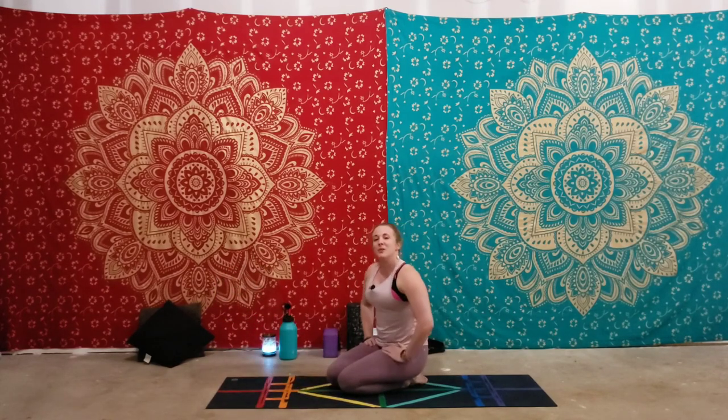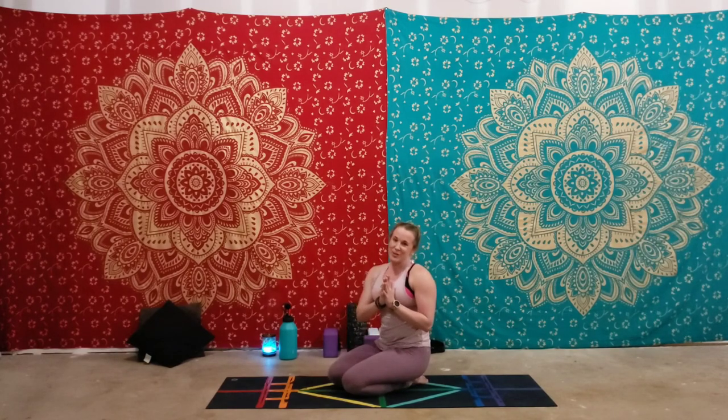That concludes Intro to Yoga Kneeling Poses. I hope you learned a lot today. Namaste. Stay strong, warriors.